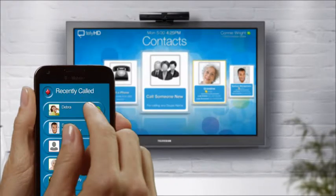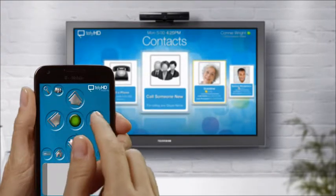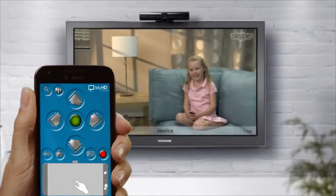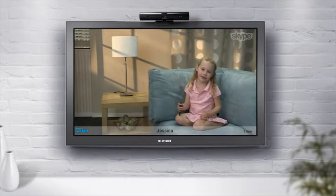The heart of Tele Entertainment Suite is the Smart Remote. Smart Remote is an app you can download from iTunes or Google Play. It enhances your Tele HD experience by adding features like a keyboard and a touch screen.